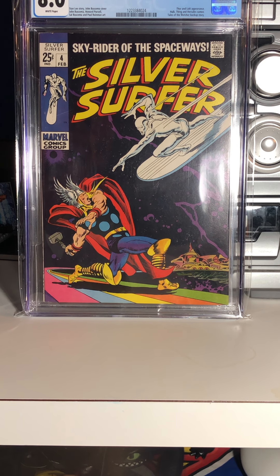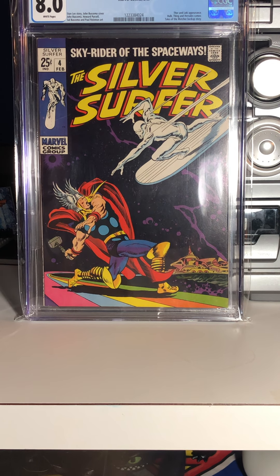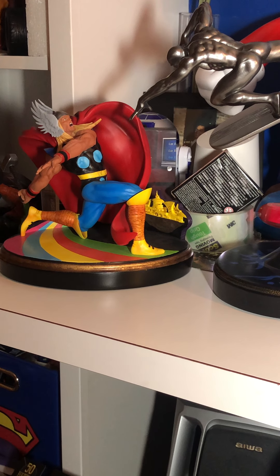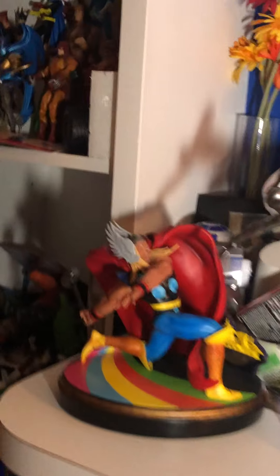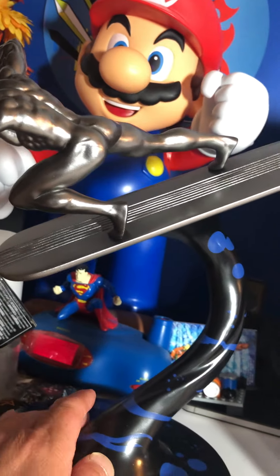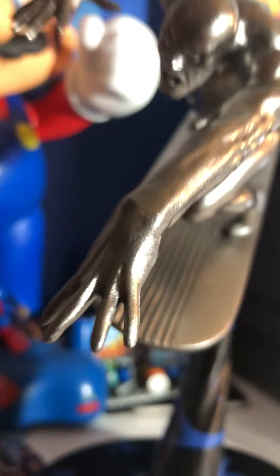I'm showing this comic because I've shown it before, and because I got this set — I waited several months for it. It came in two different releases. Look at this — a two-piece high resin statue with Thor doing his pose, holding his hammer on the rainbow bridge. Thor came as one piece, then two months later came Silver Surfer, reproducing that iconic cover. Just a totally awesome statue.